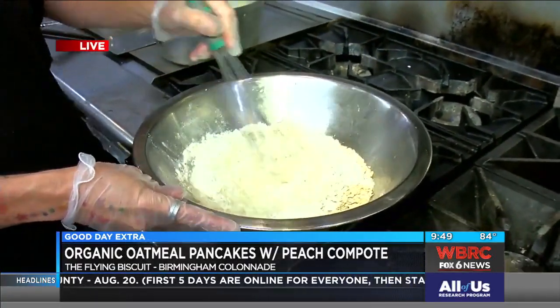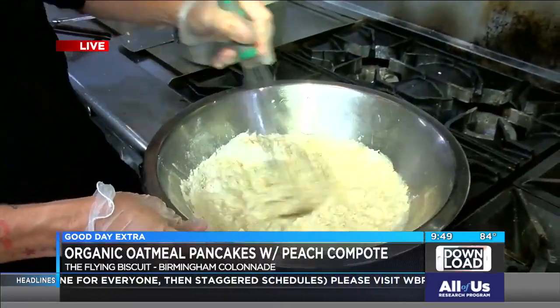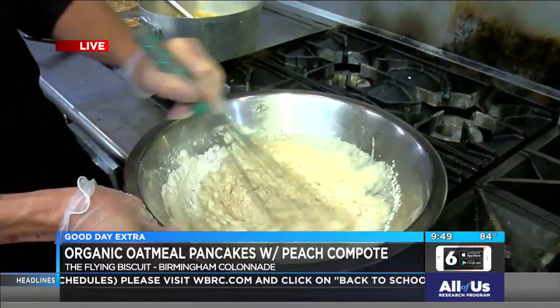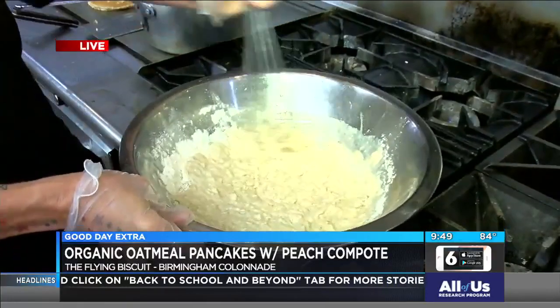Definitely a healthier version. It's got as much flour as it has in it, it has oatmeal, which is going to help. The only trick with these is the batter is better if it sits for a few hours before you cook it. But you're making it up fresh this time, aren't you? I am.